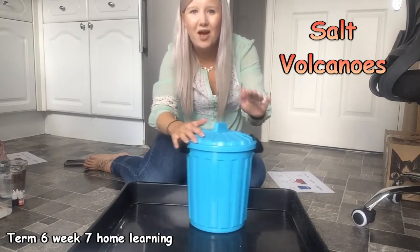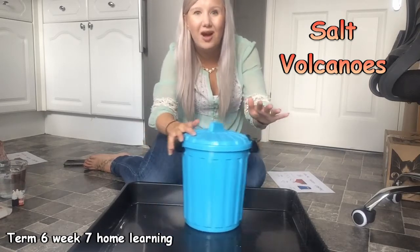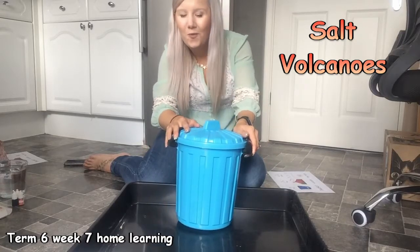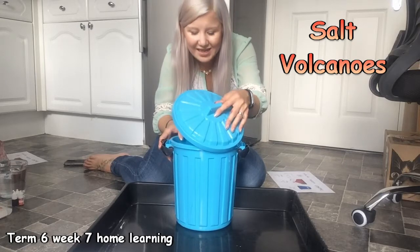I've got something in my bucket, in my bucket, in my bucket. I've got something in my bucket, I wonder what it is. What is it?